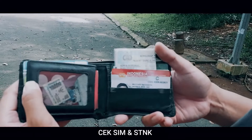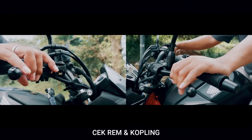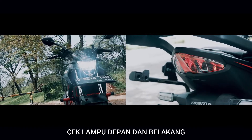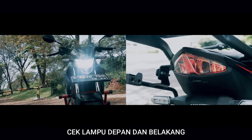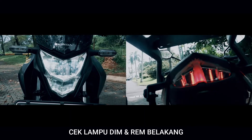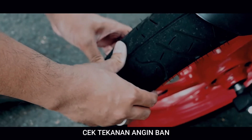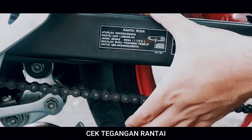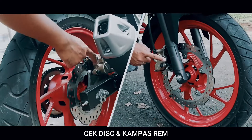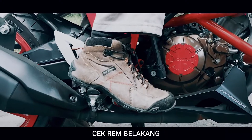Aku memastikan kelengkapan surat berkendara sudah dibawa. Motor yang aku pakai ini juga harus dicek kesiapannya. Cek fungsi rem dan koplingnya. Cek nyala lampu depan dan belakang. Cek fungsi lampu dim dan rem. Periksa alur dan tekanan ban. Periksa tegangan rantai. Periksa keausan kampas remnya. Pastikan semua berfungsi dengan baik.